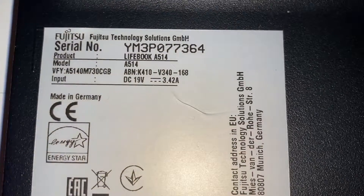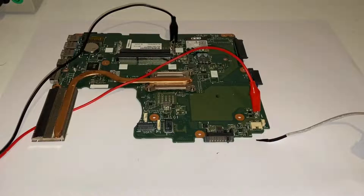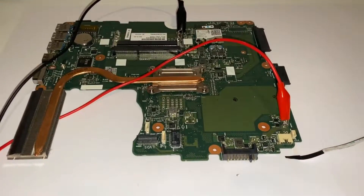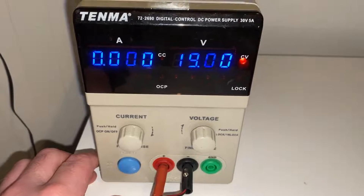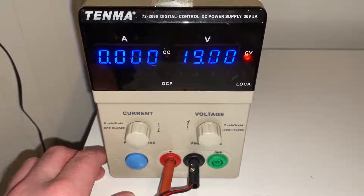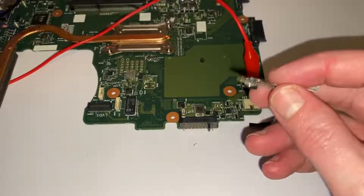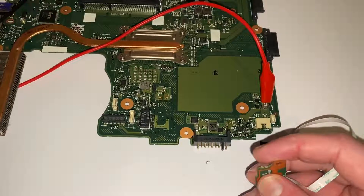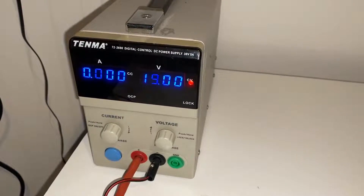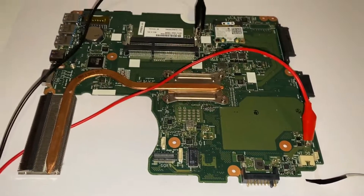This accepts 19 volts at 3.42 amps, so I'm going to hook up my DC power supply to the motherboard. I've already gone ahead and hooked up my crocodile clips - ground at a RAM socket and positive at the input fuse, injecting 19 volts. When I switch on the power supply it very quickly went up to 11 milliamps and then back to zero. It initially drew current and then seems to have shut down. There are no lights anywhere on the board, and pressing the power button produces no response.